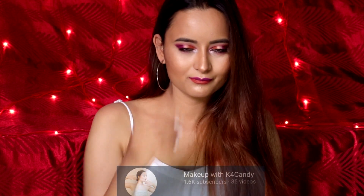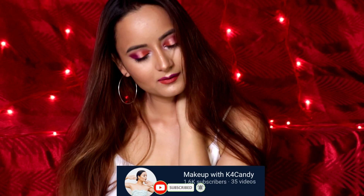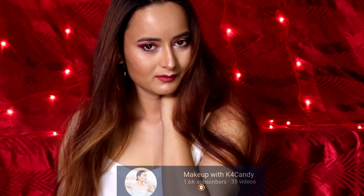Hey guys, welcome back to my channel Makeup with K4Candy. My name is Candy and today's makeup look is going to be one you can use to click mind-blowing pictures. If you're new to my channel, don't forget to subscribe and click the bell icon for future updates. So let's get started.